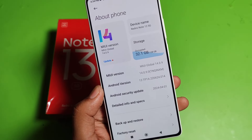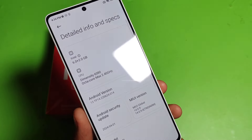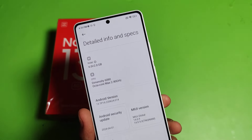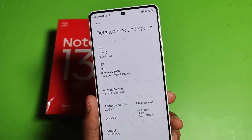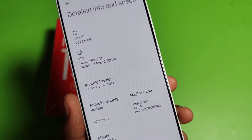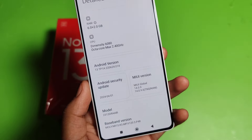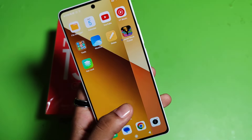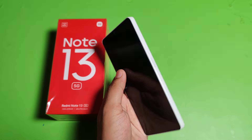Let's check the settings. Open About Phone — the MIUI version is 14, Android version is 13. It has extendable RAM up to 2 GB, so 6 plus 2 GB. The processor is the Dimensity 6080, octa-core, max 2.40 GHz. I have given the purchase link in the description. If you liked this unboxing video, subscribe to our YouTube channel for more helpful tips and tricks videos. See you next time.